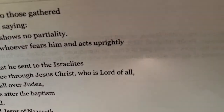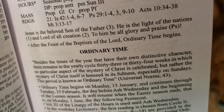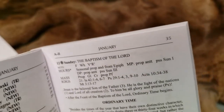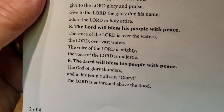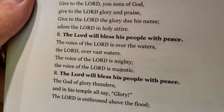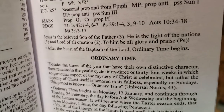There it is: 'Peace through Jesus Christ, who is Lord of all.' That fulfills 'Lord of all creation.' And then the responsorial psalm for 'to Him all glory and praise' — 'The Lord in his temple, all say glory. The voice of the Lord is mighty, is majestic. The Lord will bless his people with peace.' That fulfills 'to Him all glory and praise.'